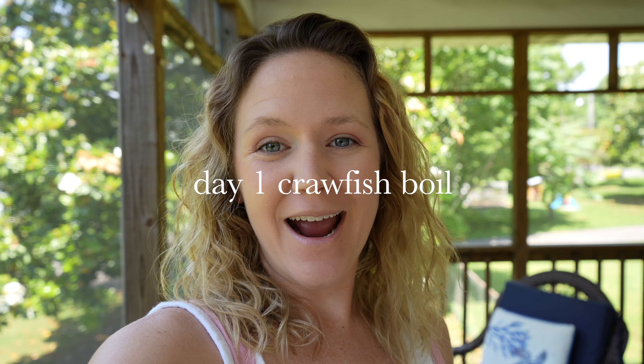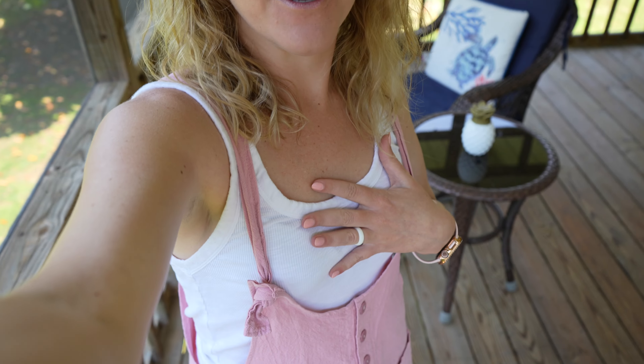It's the 24-hour check-in. I have now showered and I'm actually heading to a crawfish boil. I went with some pink nails and — no cracking, no chipping, nothing, no lifting. They're looking great still. So let's go to our crawfish boil.